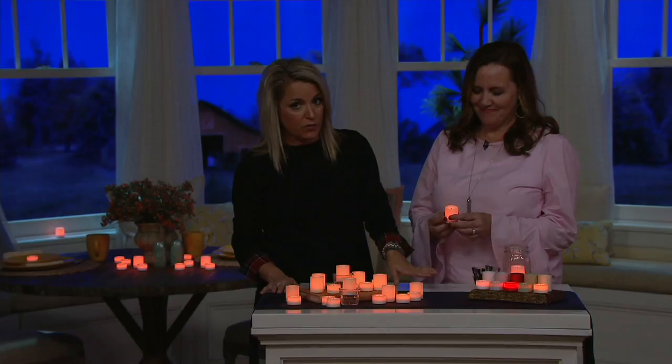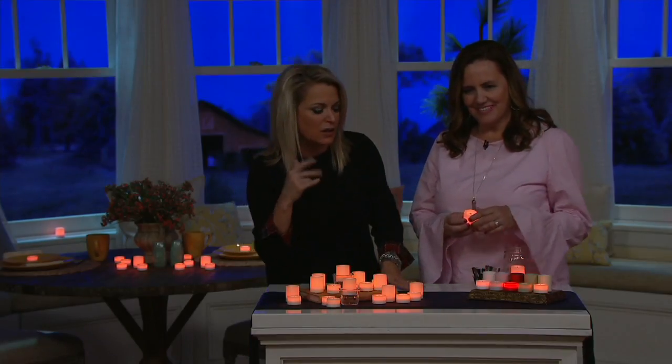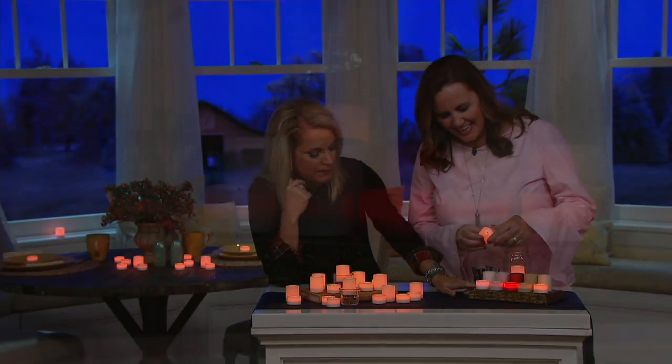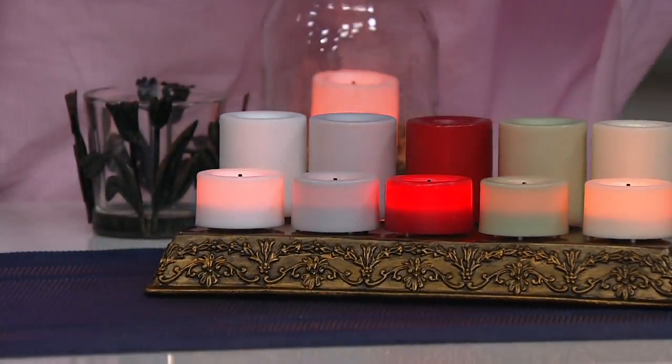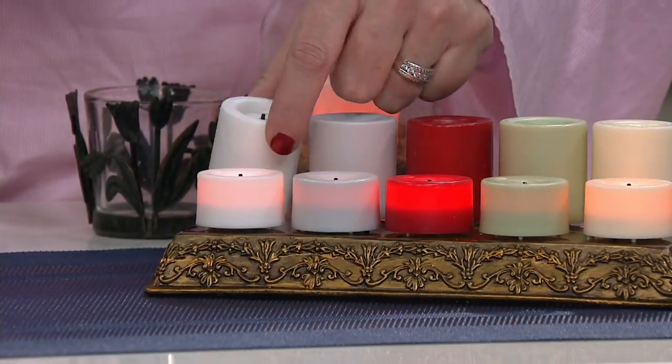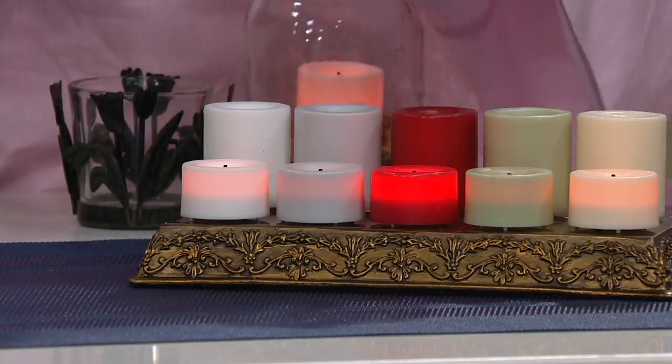These are brilliant. We have them in a couple of different colors. Sue Clark Overton brings us some really great seasonal items, and Candle Impressions is all year round. Here are our colors — we have one of each color lit and one unlit so you can really see what they look like. This one looks like the white, which gives you that fresh crisp look. Here's the true votive size and there's the tea light size, and you get 10 of each.